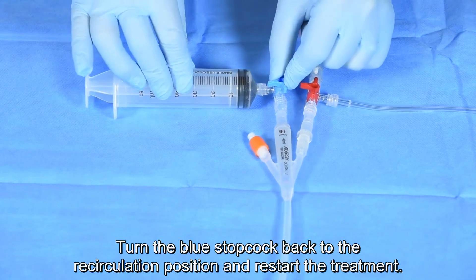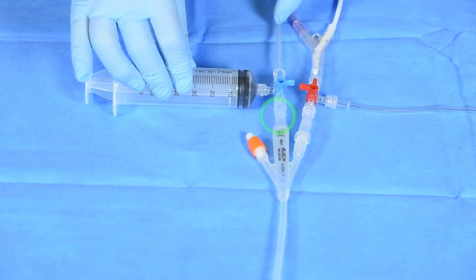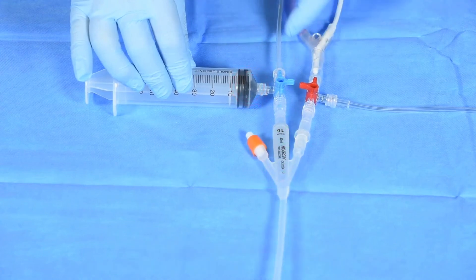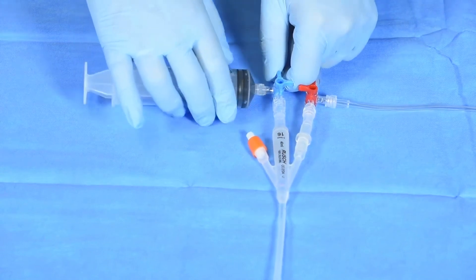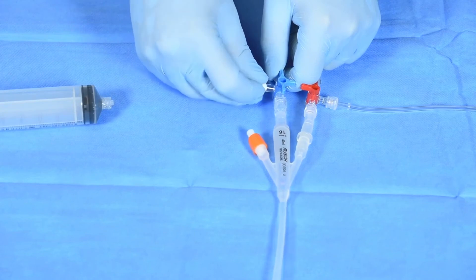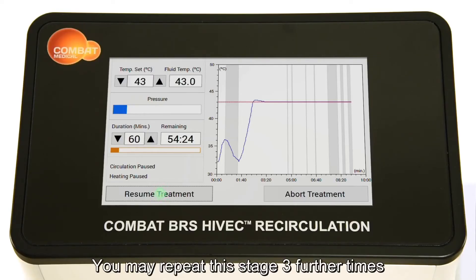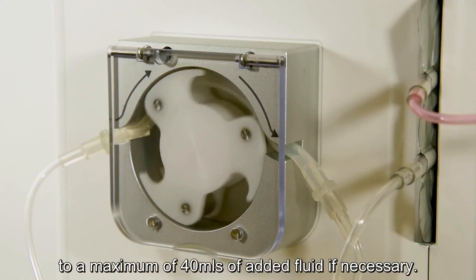Turn the blue stop cock back to the recirculation position and restart the treatment. You may repeat the stage three further times to a maximum of 40 mils of added fluid if necessary.